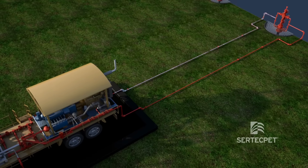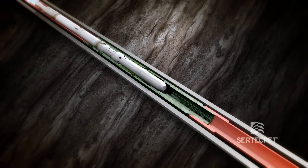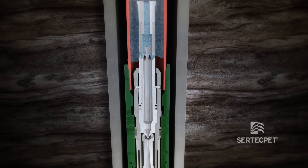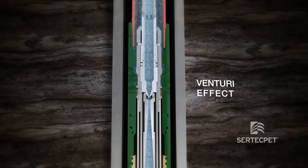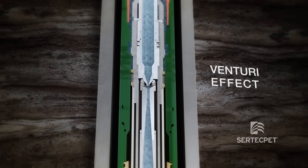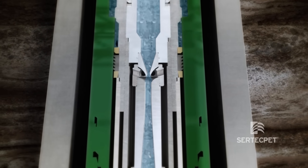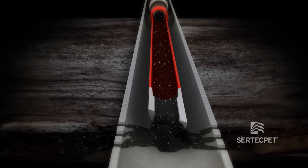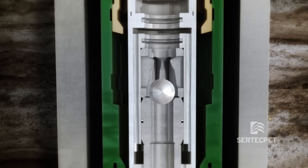The power required is provided by the high pressure surface equipment. The jet pump works in accordance with the Venturi effect: the power fluid flows through the nozzle, transforming energy from potential to kinetic, increasing speed and reducing pressure.